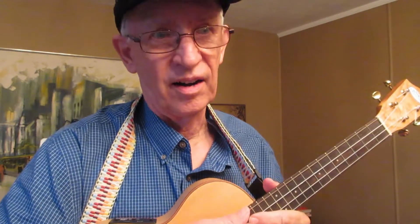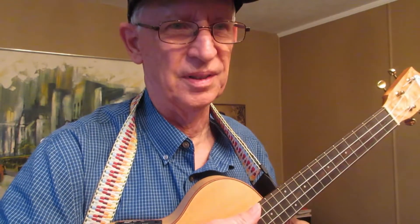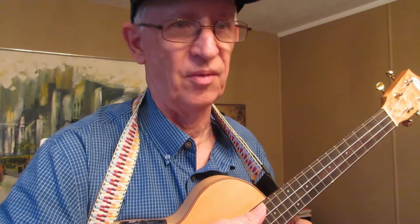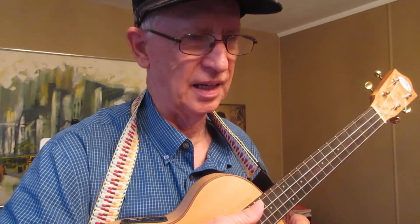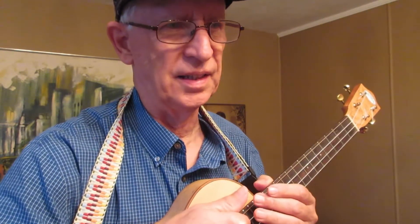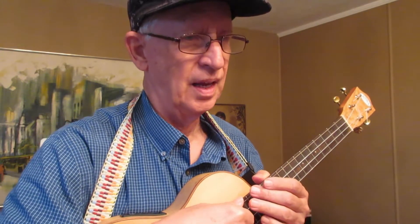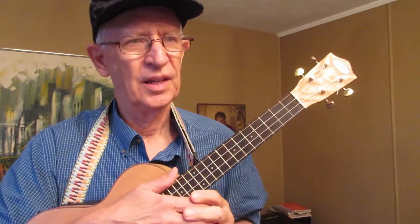I didn't care if the electronics didn't work because I wasn't planning on plugging it in. I was more interested in learning to play the ukulele, and I wanted a good deal, so I bought it. This ukulele now sells for $199 on Amazon, and that's without the electronics.